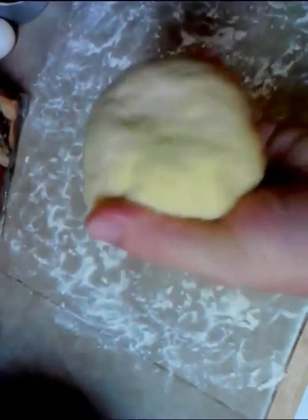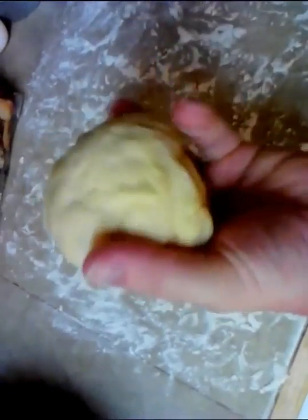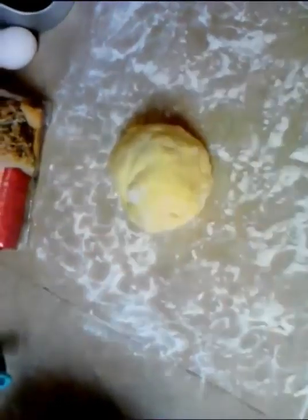And there's the dough. You've got to make it really, really dense so it can withstand rolling it really thin and stuffing it so they don't burst when you work with it.